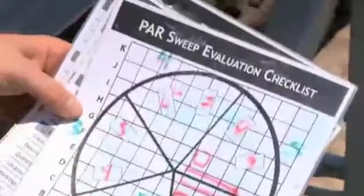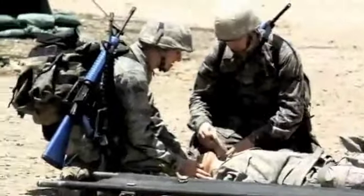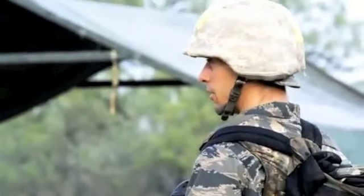Out here, you really get to put everything learned in BMT into action. Every little detail counts because if you're not paying attention, it could cost people their lives. The trainees are committed to the mission — they feel pride and ownership in their zone. You ask any trainee what zone they're from and they're going to sound off loud and proud.